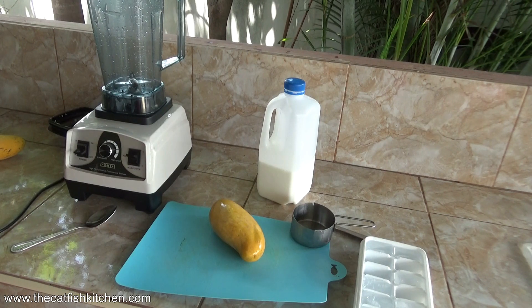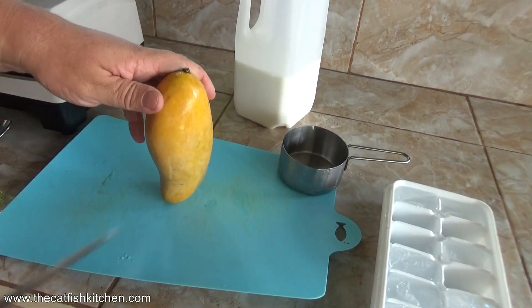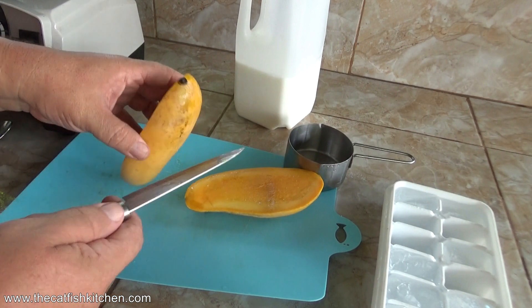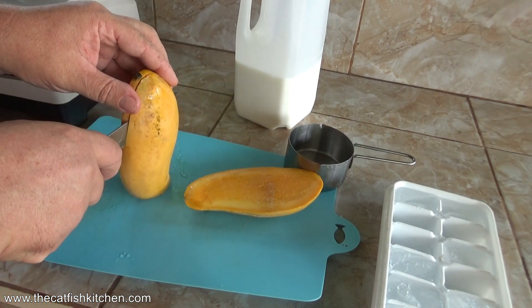About a cup of mango — doesn't have to be exactly, but a good cup is a good starting point. For some reason every time I use a knife, somebody thinks I'm going to cut my arm off. So I'll use a small knife this time. Maybe people will relax. Just a knife.